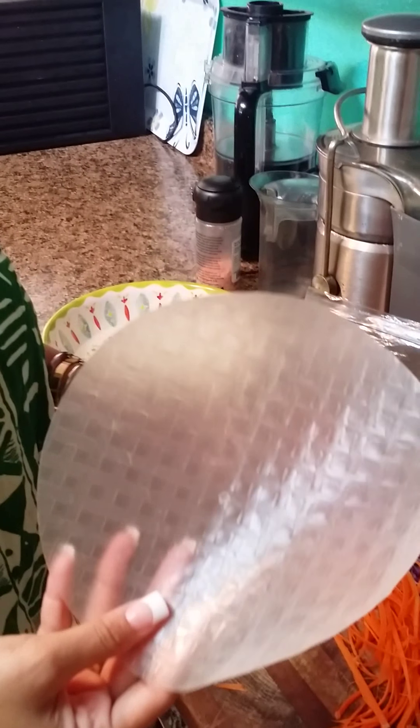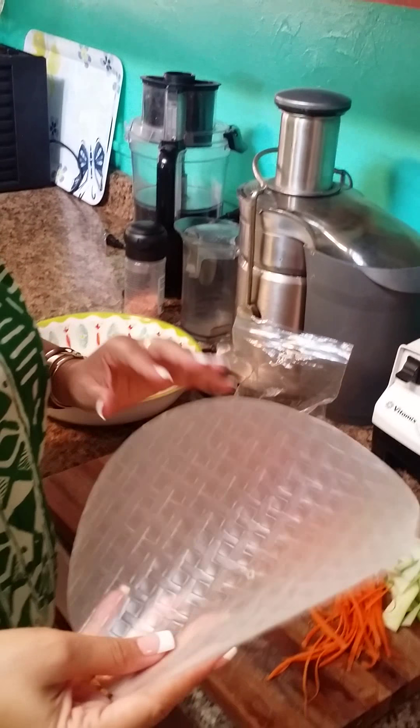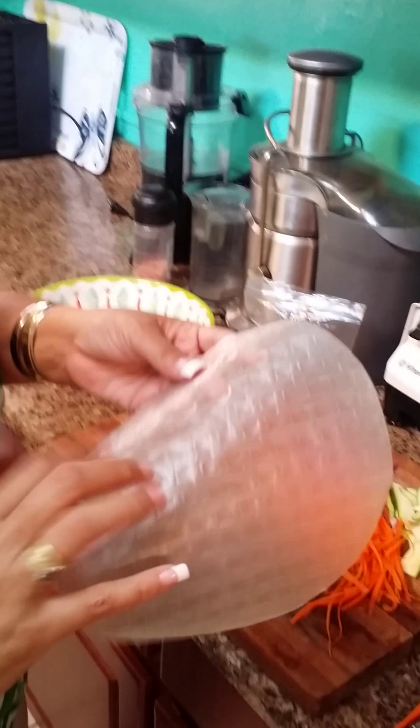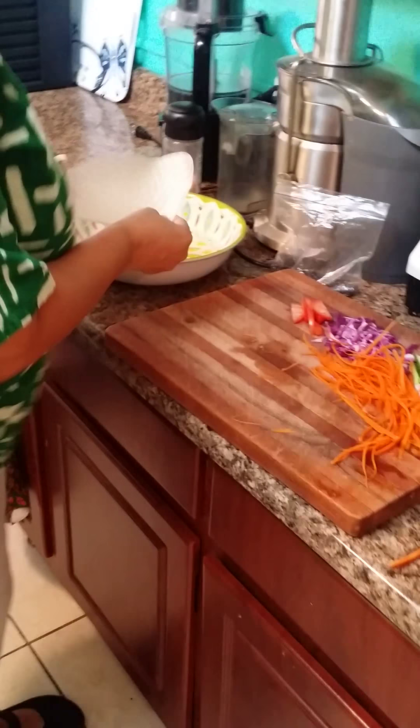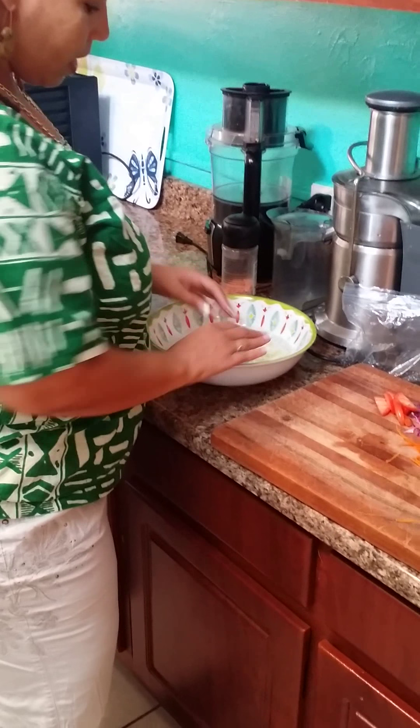I'm not sure if you've ever seen what they call cellophane rice sheets. You can get these from the Asian market and they're like — they almost sound like plastic. Then you dip it in water and make sure that it's submerged.